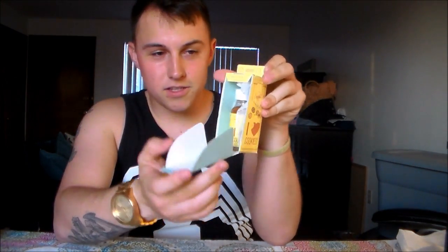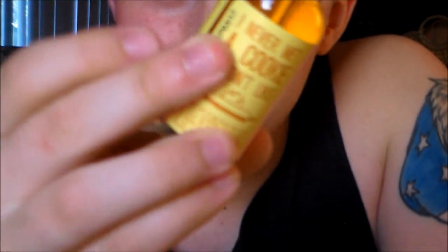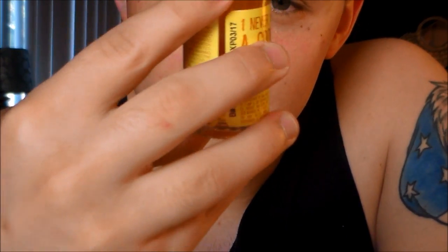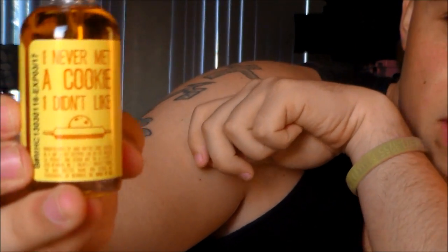Oh man, look at that — open it up and the box opens like a little oven. That is just the freaking coolest thing. 'Vaped fresh daily.' And you got a little wrapping paper, that's so nice. That smells good. Here's the bottle: 'I never met a cookie I didn't like.' They've got like ingredients, a little flower bag and stuff like that — that is so cool.